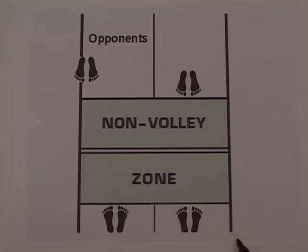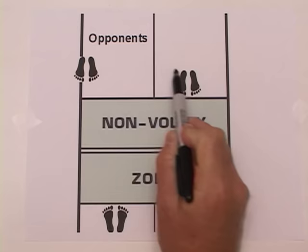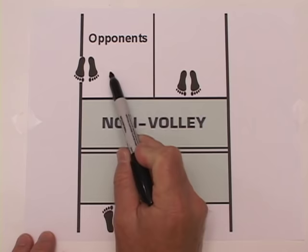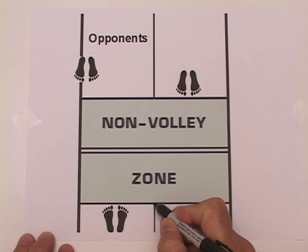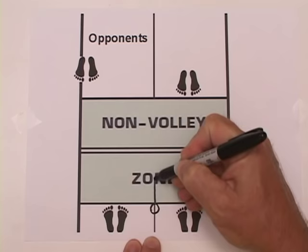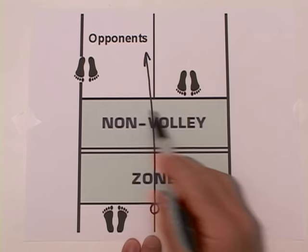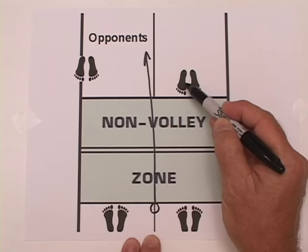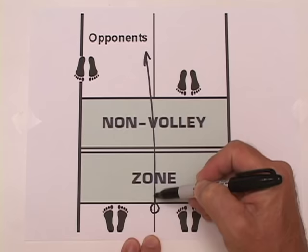Now we have some quiz questions. One opponent has been drawn over to the sideline, leaving about a 15-foot space between your opponents. With a 15-foot gap, the best thing to do is put the ball right down the middle — it will be very difficult for them to reach. You should always be looking for a large gap between your opponents. Hitting down the middle is a high-percentage shot when there is a large gap.